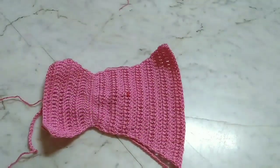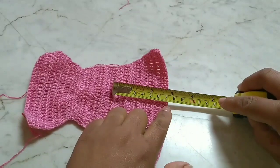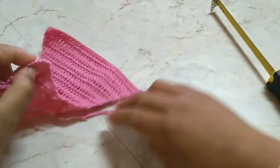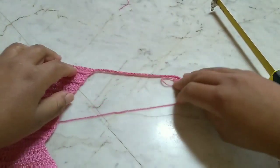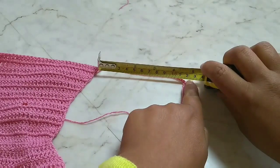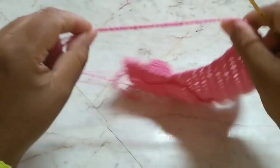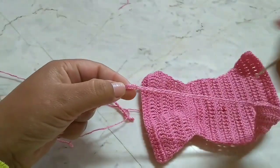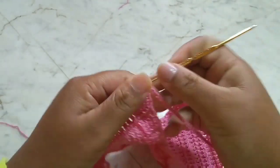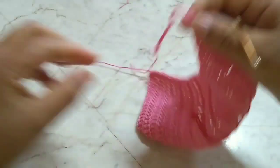I worked the back part of the calcinha. I said I'd work six centimeters, but I worked seven — counting from the marker I placed. I also made the twelve centimeters of chain cord. Now we've done the front part. Let's check: twelve centimeters, exactly. Now I'll be joining this piece. Take the cord, be careful not to twist it — as I always say. I come to the second stitch and join with a slip stitch. This side is already joined.